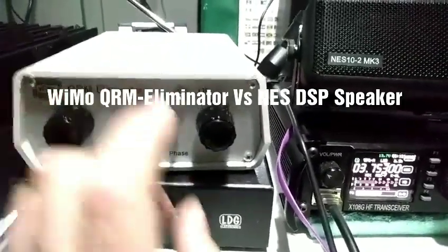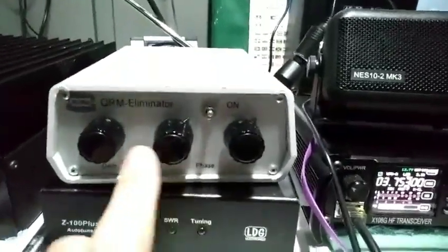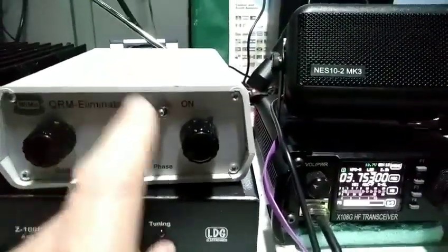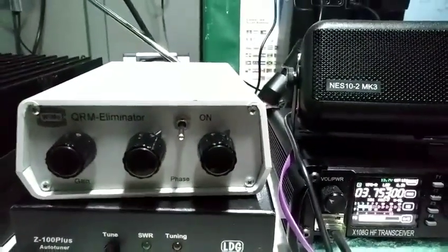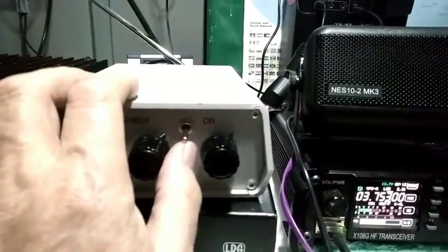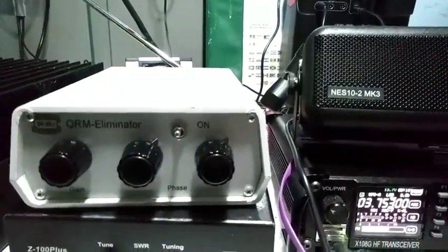I'm just doing a quick video showing the actual phase, the QRM Eliminator. As you can hear, the signal is coming through, but I flip the switch — there's quite a difference.